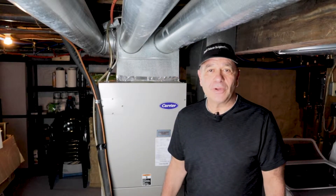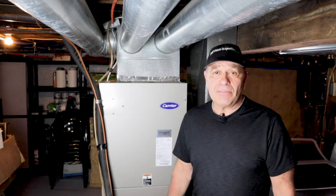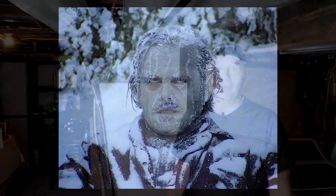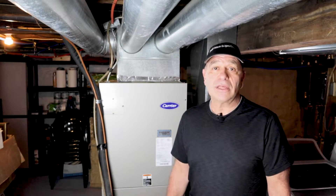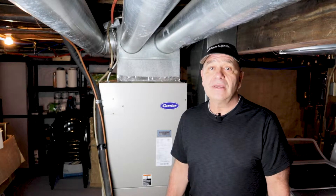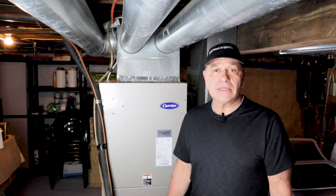Hi everyone, welcome back to Real Estate Inspections LLC. I know spring is in the air, but a lot of people are telling me there's snow in the air. Yesterday I was doing an inspection and got about an inch of sleet on the roof while inspecting it. But in about two weeks we're going to see a total difference — we're going to want to have our central air units working.